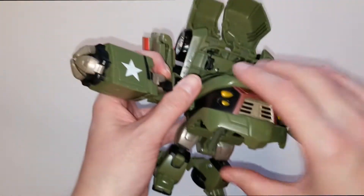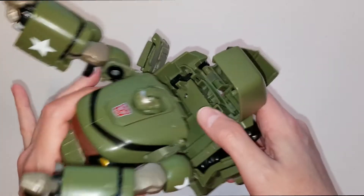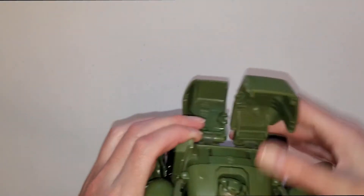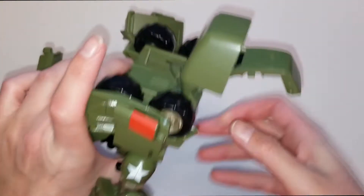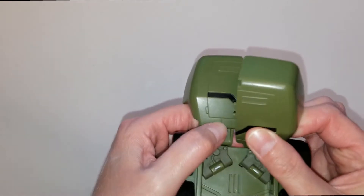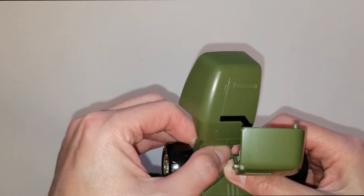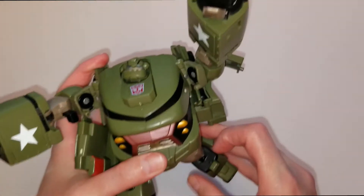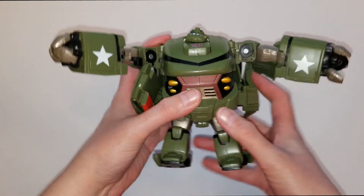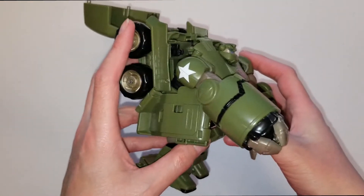These little wheels go underneath like this to make his foot more stable so he can stand. As you can see, he is already almost completely transformed at this point - he is a fairly easy character. For these back doors, you pull them apart like that, then lift that up, same with the other one. There he is - he's pretty short and bulky in robot mode as well.